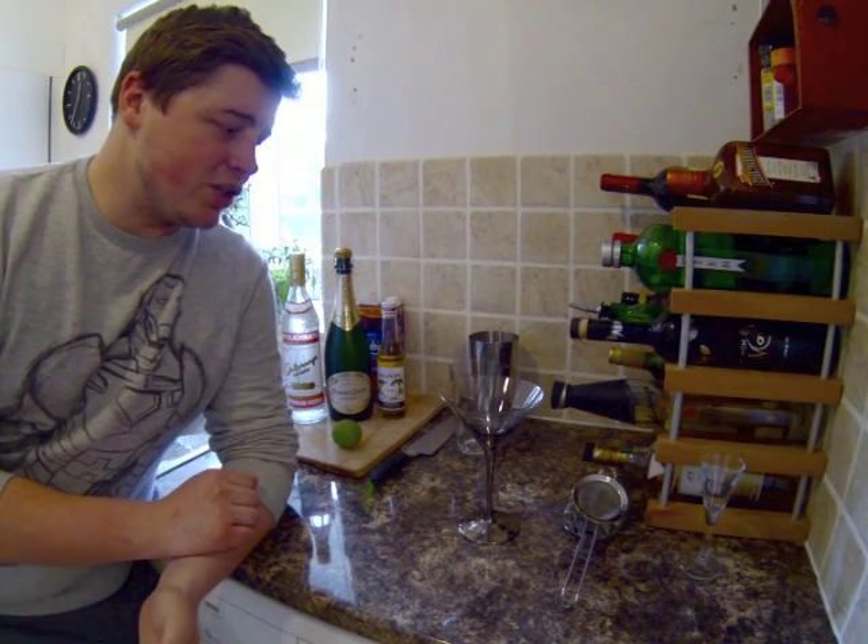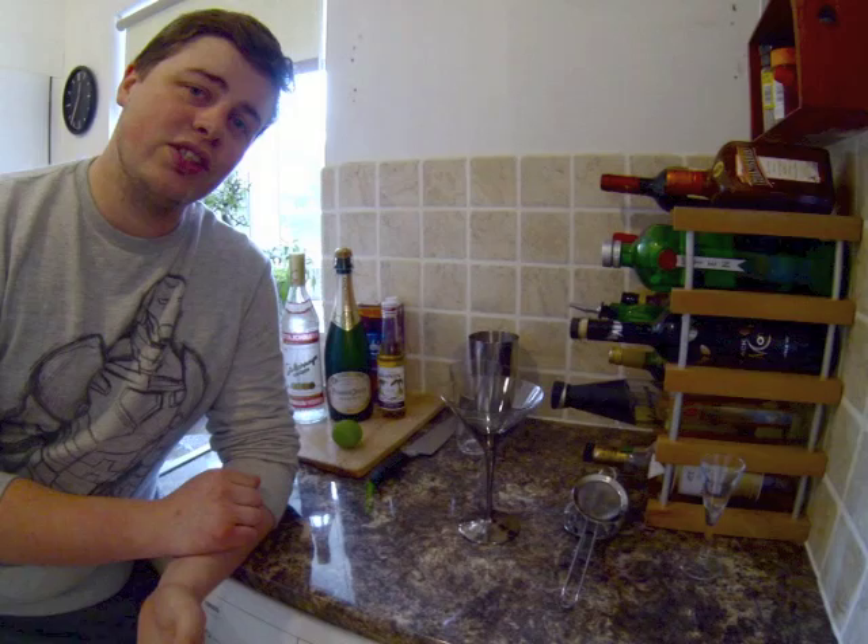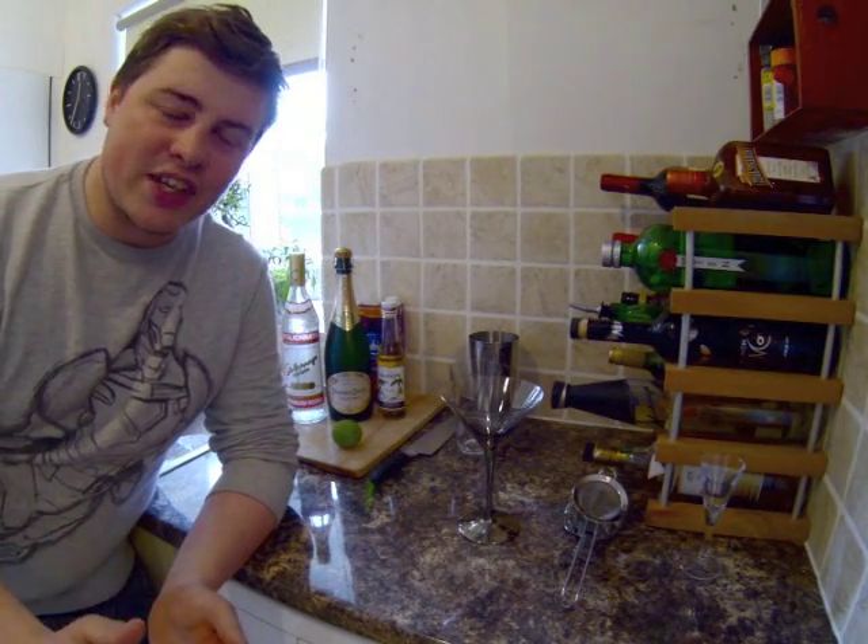Hi guys, welcome to the first Mixology Monday with me Michael Stringer of Blackleaf Events. We're here today in my very own kitchen at home. I'm going to be teaching you how to make a few cocktails. This is going to be your weekly cocktail guide — something very straightforward, no fancy editing, no special effects, teaching you how to make great cocktails in your own home using the things you've got lying around the house.